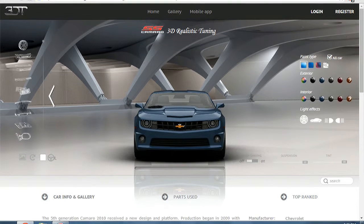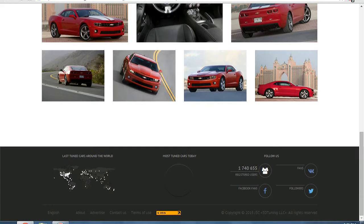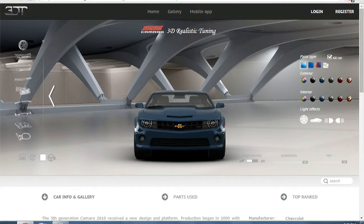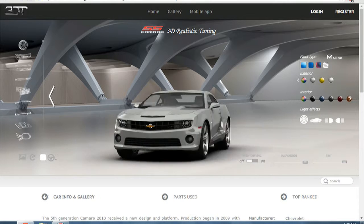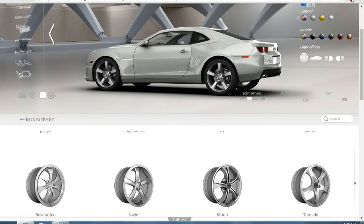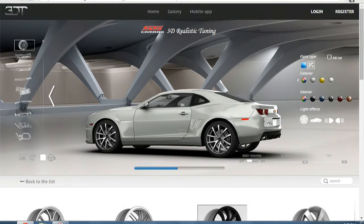You can check this website out — just type in 3D Tuning, it should be the first result. It's a pretty popular website; almost 2 million people are subscribed. So we're going to go with white, and then we're going to start off with the wheels. My favorite wheel here is the black one, because it just looks really nice on this car.